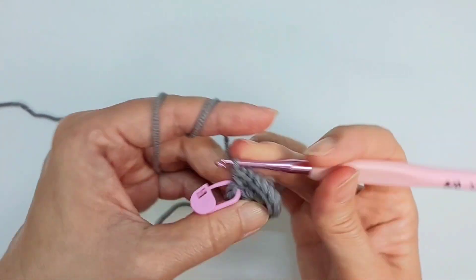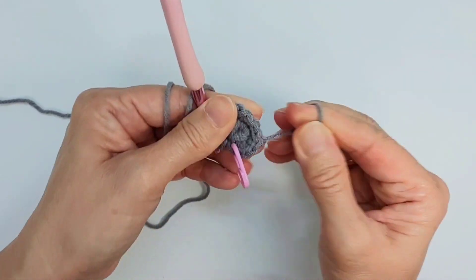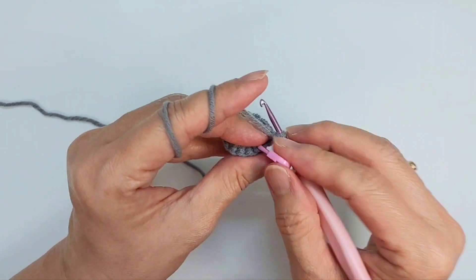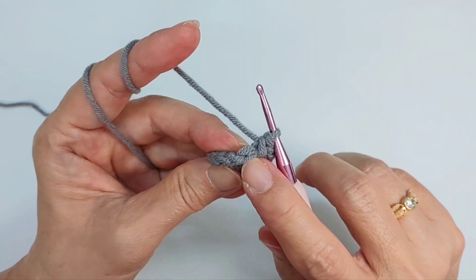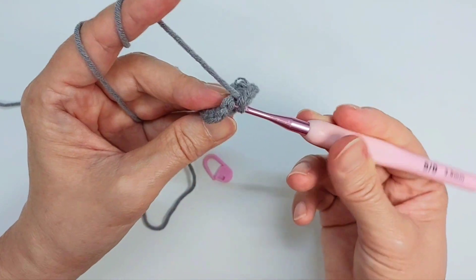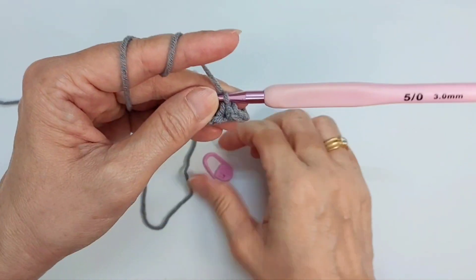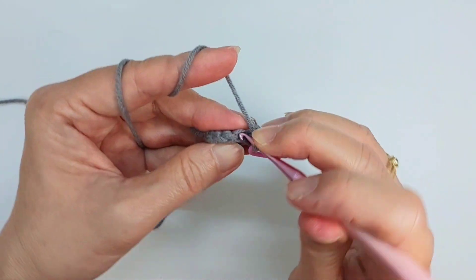Sixteen stitches — pull this tight. From row three, we're going to do single crochet on the back loop. This is the front loop, this is the back loop. We're going to do single crochet on the back loop only — there's no increase, so we'll still have 16 stitches.